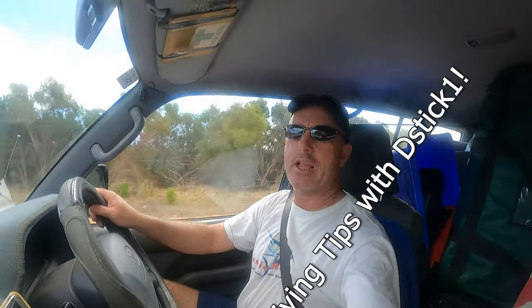Hello all. I'm out here country driving in Western Australia. I just thought I'd show you guys out there who aren't familiar with Australian driving some of the things that you need to do when driving out back in Australia.